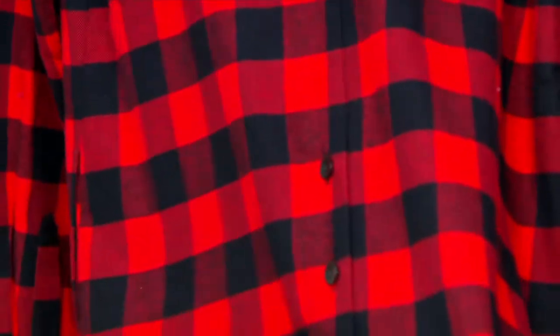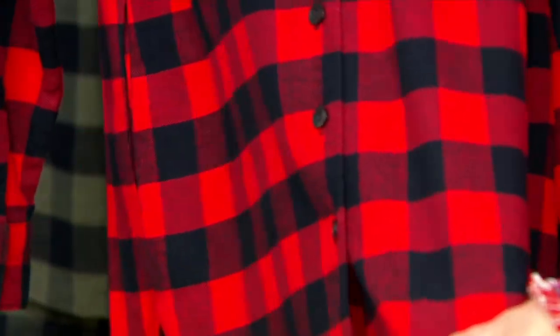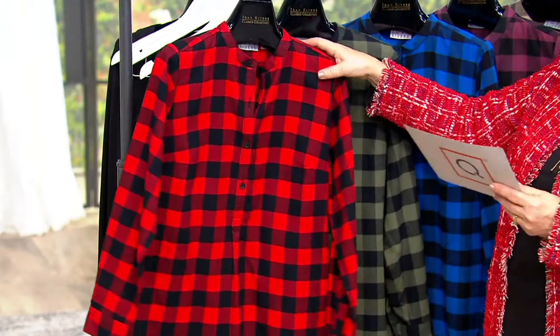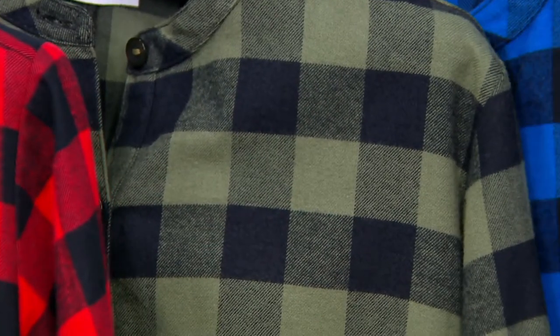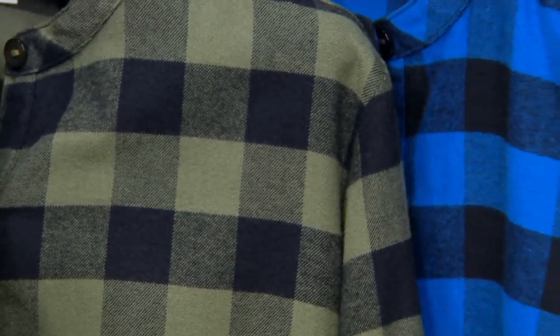So if you need a little more room across your tushy, or maybe you're layering this over something else and you just need it to be a little more swingy, you can unbutton those buttons. We have it in red and black, moss and black — a beautiful olive — and classic blue and black, which is a classic Buffalo.